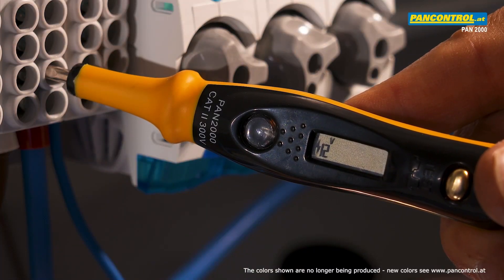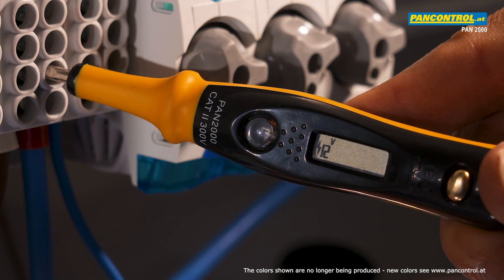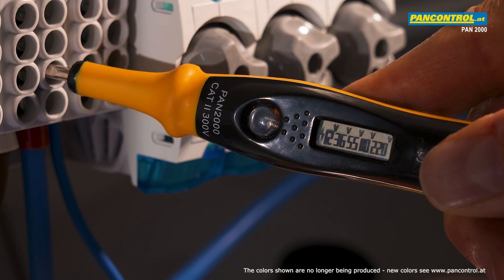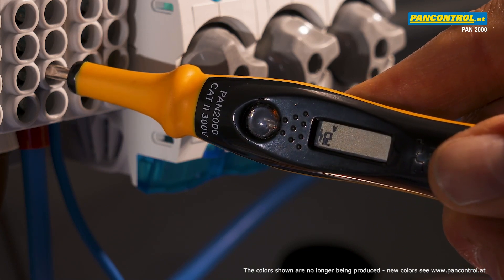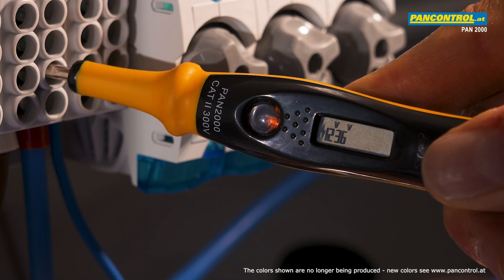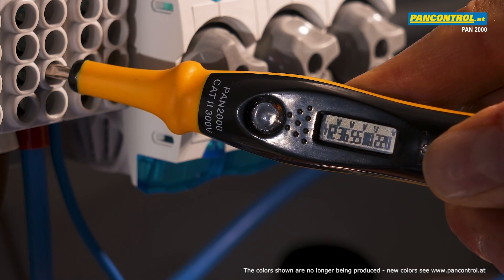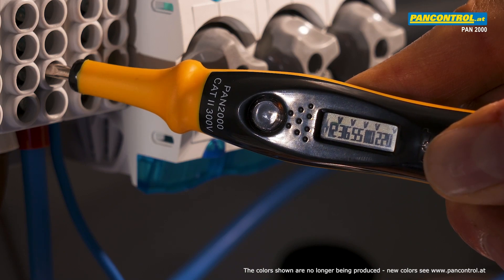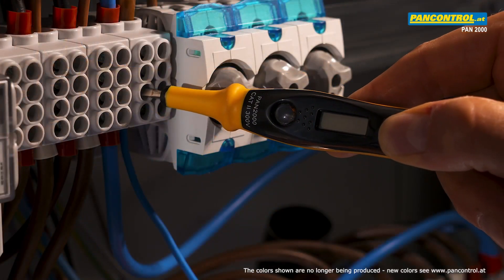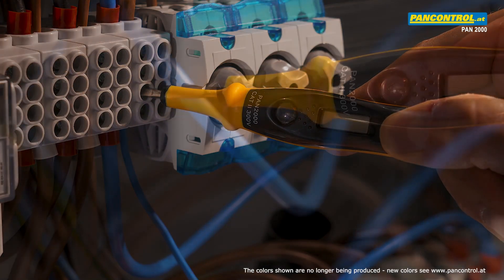PAN 2000 has two advantages compared to an ordinary phase tester. The first advantage is the digital display from 12 to 220 volt. To activate the LCD display, the contact plate at the end should be pressed down firmly. Then all the figures of the voltage ranges up to the actual voltage light up. When the tip touches the neutral conductor, the LCD display and neon lamp remain dark.